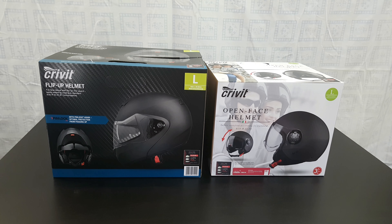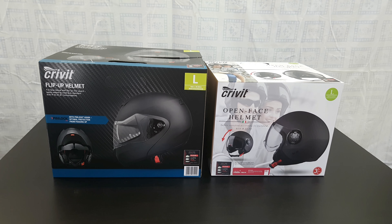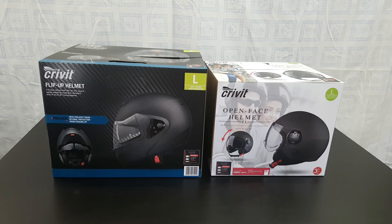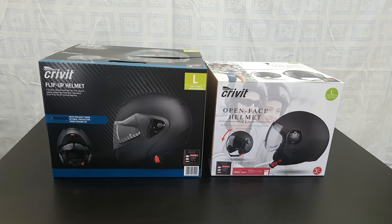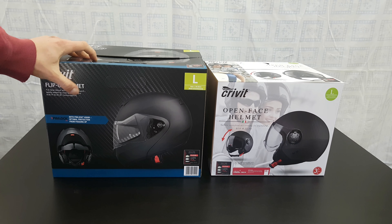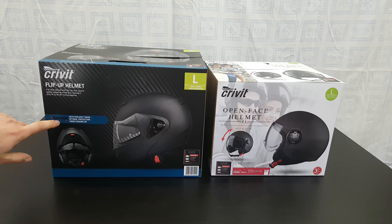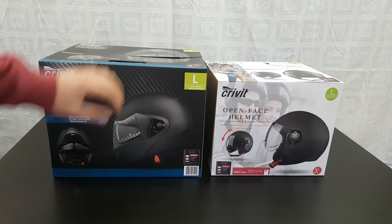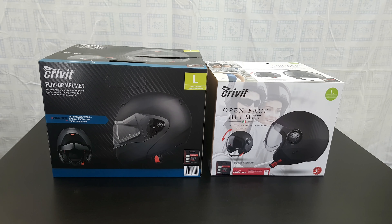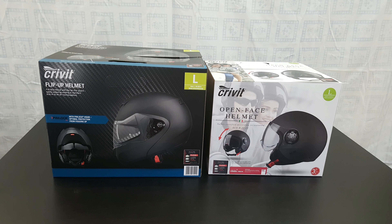Hello guys, we are back with another unboxing, viewing and testing. Today we've got two helmets. First, this is the Gravity flip-up helmet — a full face helmet with a flip-up chin guard, safety tested according to the standards of ECE 2205 E1 homologation, with a pin lock visor for optimal protection from fogging. This is the large. The second one is the Gravity open face helmet, safety certified according to the standards. This is the large, with a clear scratch-proof visor and a multi-setting visor mechanism.